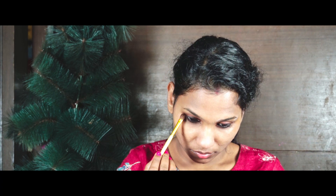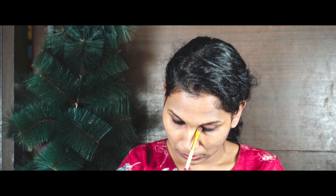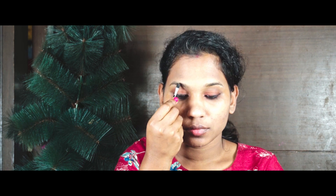I am going to do my eyebrows now. I will use a coffee brown shade for a natural finish. I'm wearing black and I'm using coffee brown for a good natural finish on the brows.